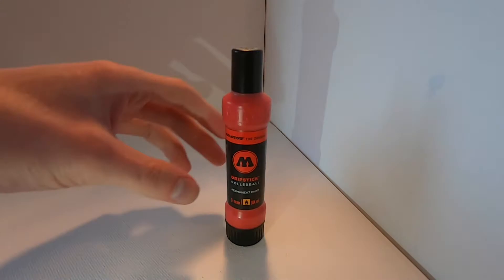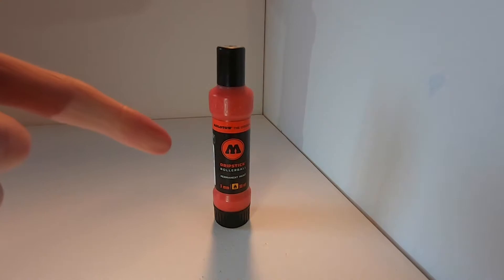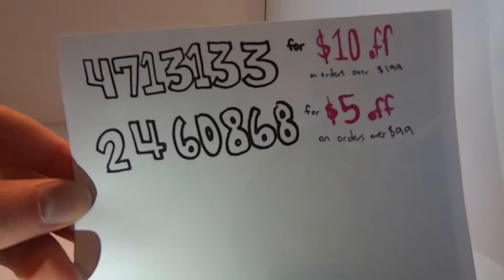What is up YouTube, Skizz1 here and today I have a review for you of the Molotow drip stick. As always I'll tell you a little bit about the Molotow drip stick and then we'll be heading outside to test this out on a rusty surface, wood, and some smooth cardboard to see how it writes on something smoother as well.